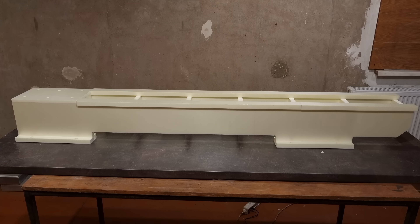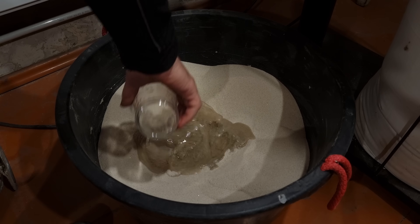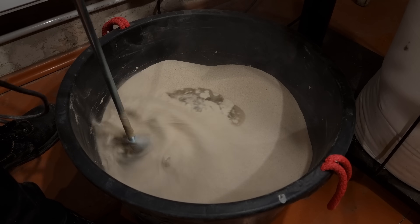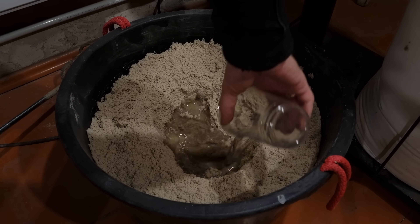This is the point where I start to realize the large scale of this casting. For the mold I'm using fine sand mixed with sodium silicate. The ratio is 80 grams of sodium silicate per kilogram of sand. The benefit of using sodium silicate is once you introduce CO2 gas, it hardens immediately.